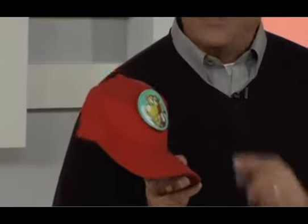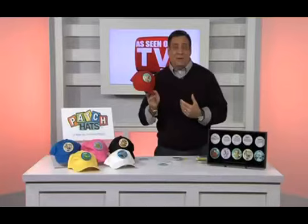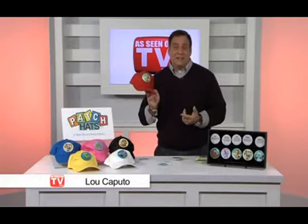Here's a great new product for everybody out there who's got kids. It's called the Patch Hat. It has interchangeable animals that fit in the front of it. I'm Luke Caputo and this is AsSeenOnTV.com.